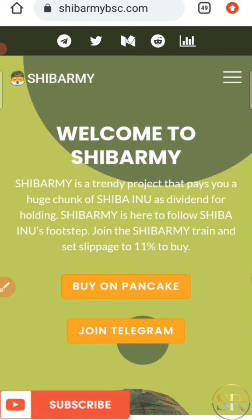Shiba Ami is here to follow Shiba Inu's footsteps. Join the Shiba Ami train and set slippage tolerance to 11% to buy. Shiba Ami pays you Shiba Inu token for holding it — once you hold Shiba Ami in your wallet, you get paid a dividend of Shiba Inu token. Shiba Inu is trending now and going up, clearing a lot of zeros. You can get this token on PancakeSwap by swapping your BNB to Shiba Ami, making sure your slippage tolerance is set to 11%.